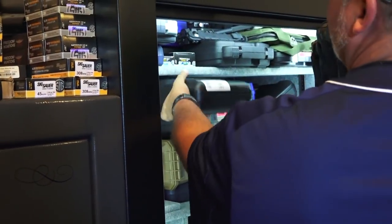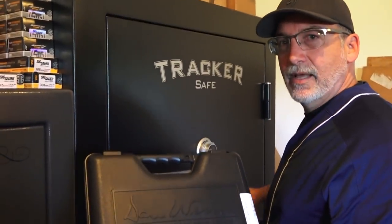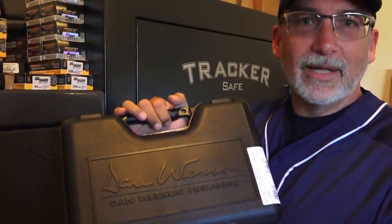What do we have today coming out of the safe, guys? A new Dan Wesson Vigil CCO. That's coming up next.